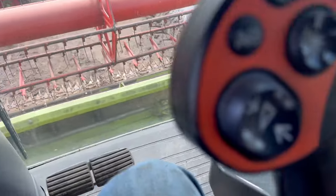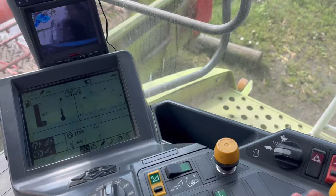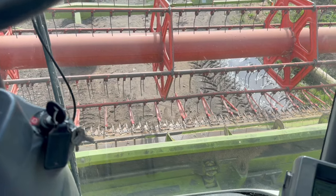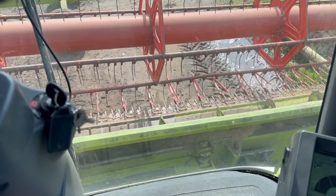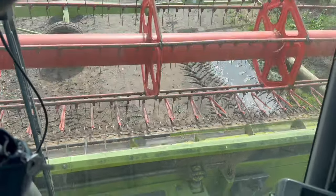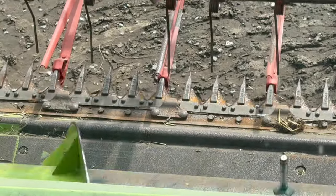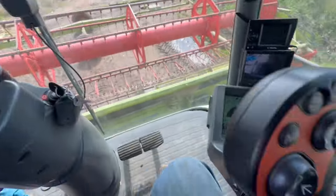Right guys, I've just put the header on and I'm going to start everything up and see what happens. I haven't put the header on since last year — there's quite a few knives to change. I'll have a look at the header, put her in gear, and we'll see if a knife cuts it. Side to side check — it'll soon get shiny once we get into some barley.